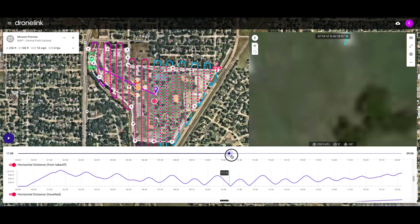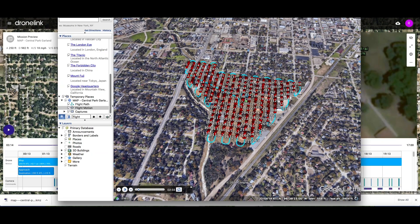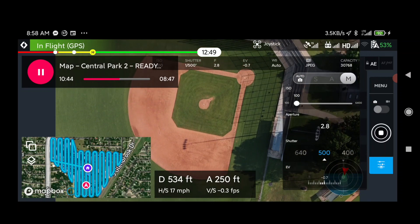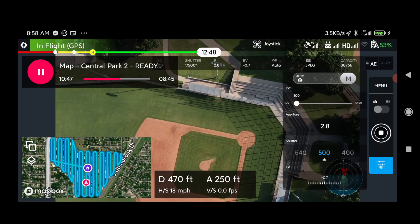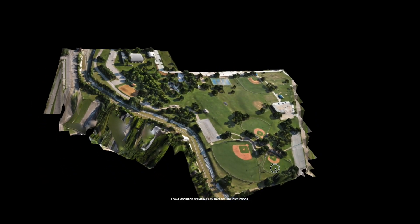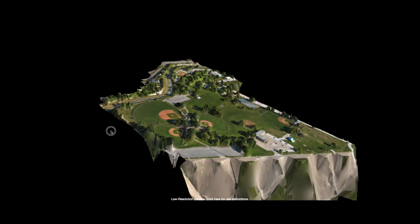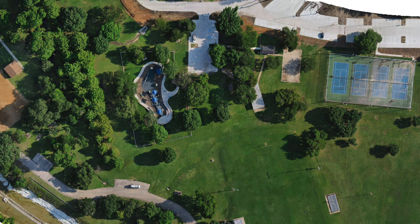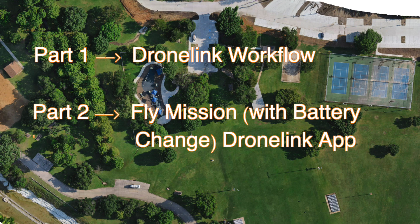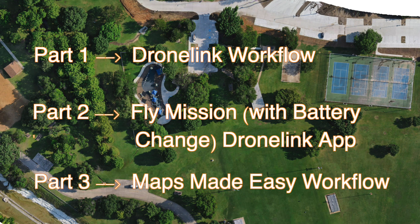Today's video is about mapping. We're going to look at DroneLink and how to set up a mapping mission, then look at running the mission and collecting over 300 images, and then what do you do with all those images once you've got them? We're going to have the stitching done in Maps Made Easy. Today's video is basically in three parts: part one, DroneLink workflow; part two, flying the mission — and we're actually going to have a battery change partway through; and part three, using Maps Made Easy workflow to create the final map. Let's get started.